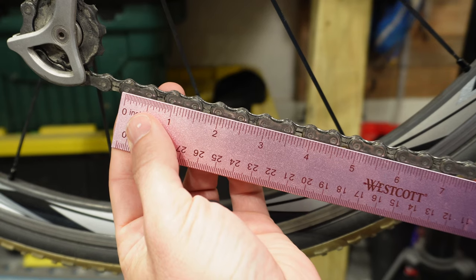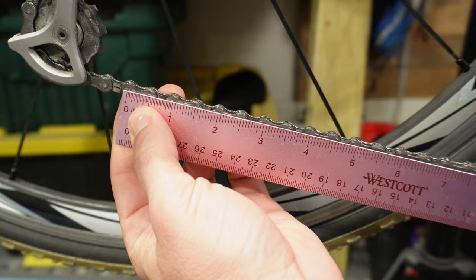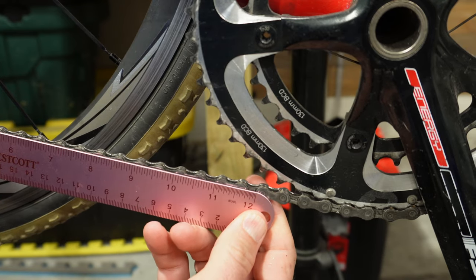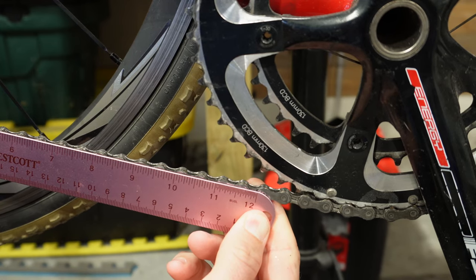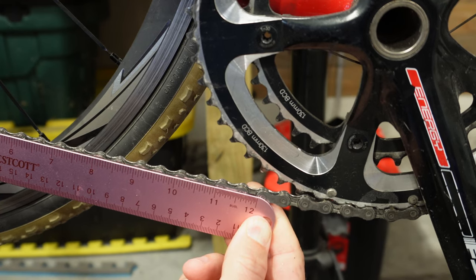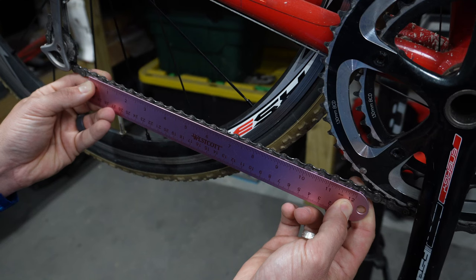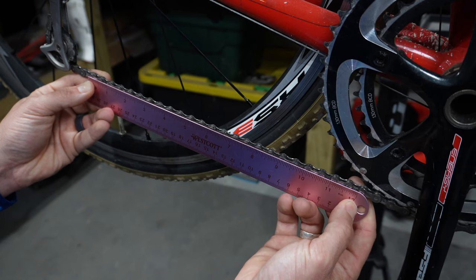On your ruler, take the first marking and line it up with the center of one of your pins. Then simply place the ruler along the chain and see where the 12-inch mark lines up with the other pin. As you can see here, this is way off — it ends at the beginning of the pin, and it should be dead center in the pin. That's what a lot of people refer to as chain stretch, and it's an indicator that the chain needs to be replaced.